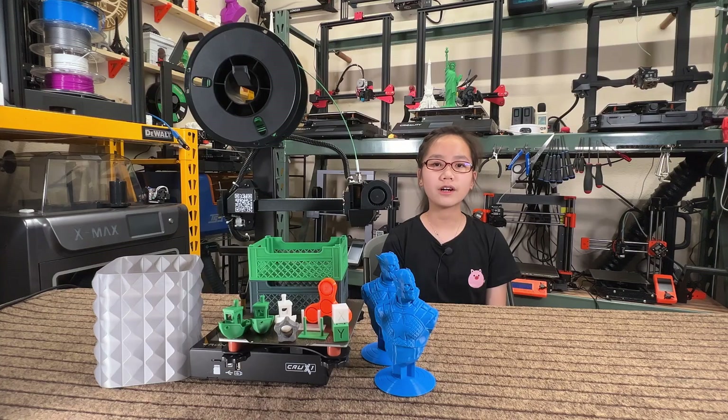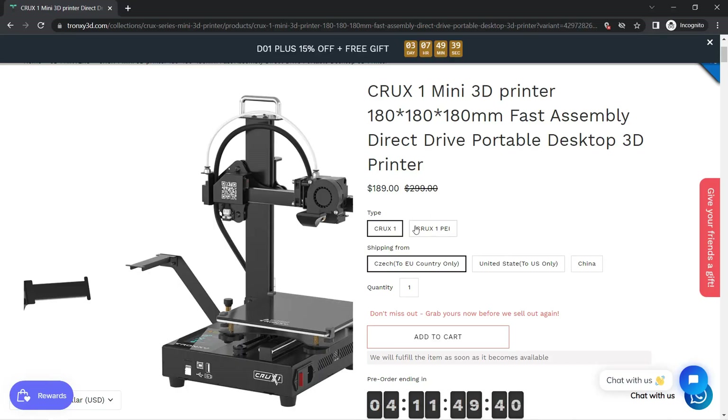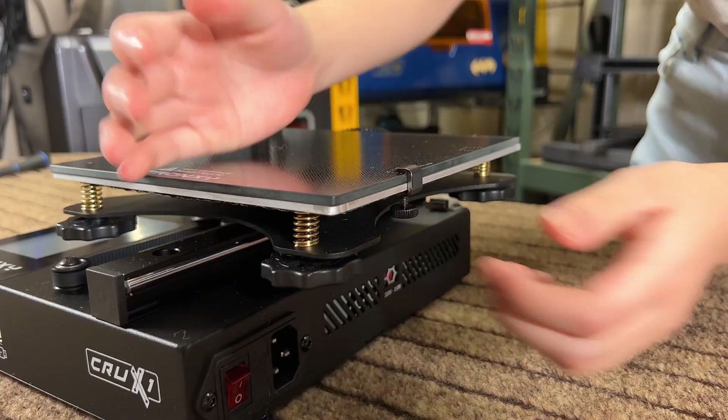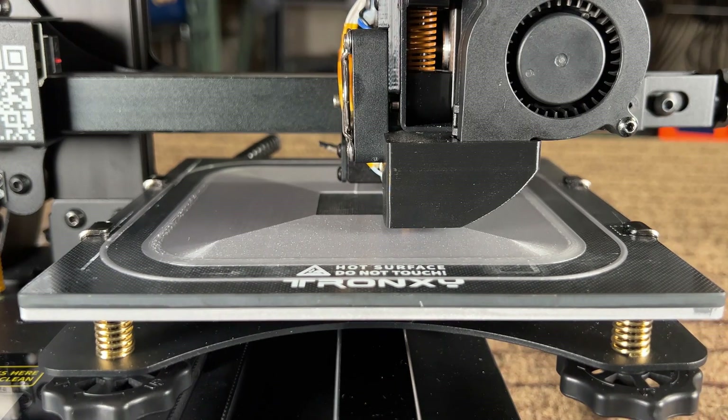Now for the cons. One: there are two print surfaces available — the glass bed and the PEI spring steel sheet for an extra $10. I highly recommend the PEI sheet because if you use the glass bed, you need to clip it on the heated bed, making the already small print surface even smaller.